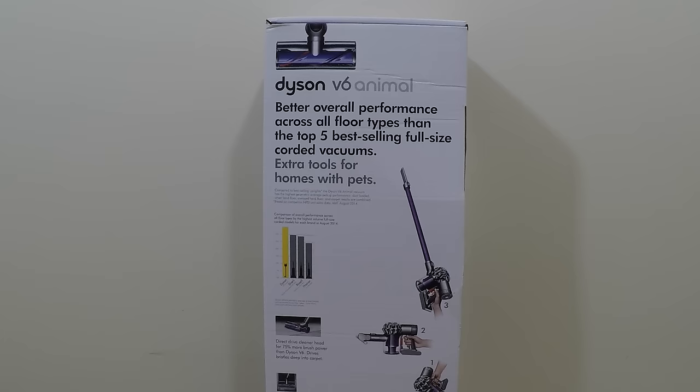Before we take a look at what's inside the box, I wanted to show you the outside of the box. This is the Dyson V6 Animal, and the company says that this cordless vacuum is specifically engineered to do especially well when cleaning homes, cars, and furniture where there's lots of pet hair.